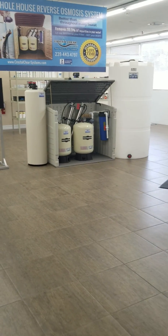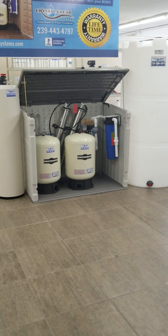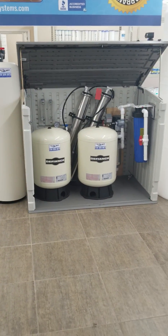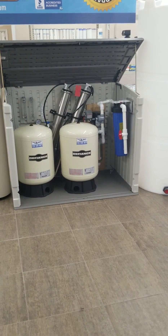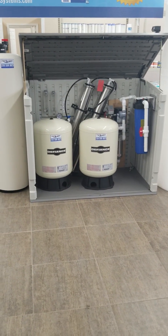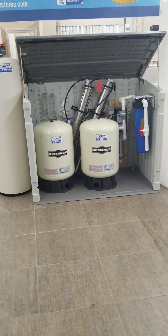Today I want to talk about whole house reverse osmosis systems and their booster pumps. A lot of whole house ROs come with a booster pump. Most of the pumps coming now are small and only do about 90 psi — that's not what you want. Our systems pump 150 psi and give a lot better water quality.